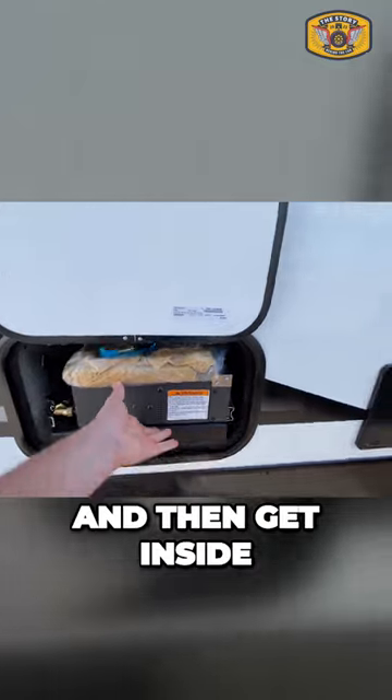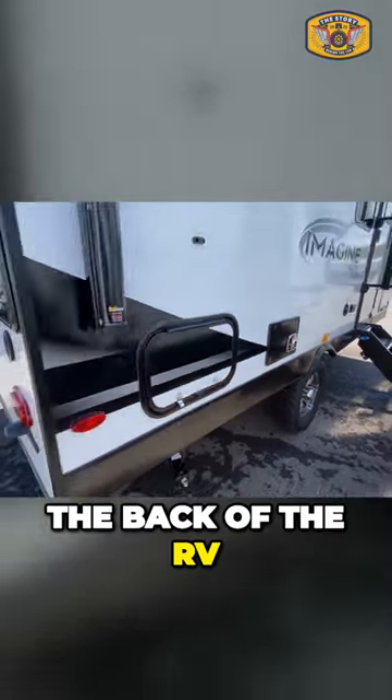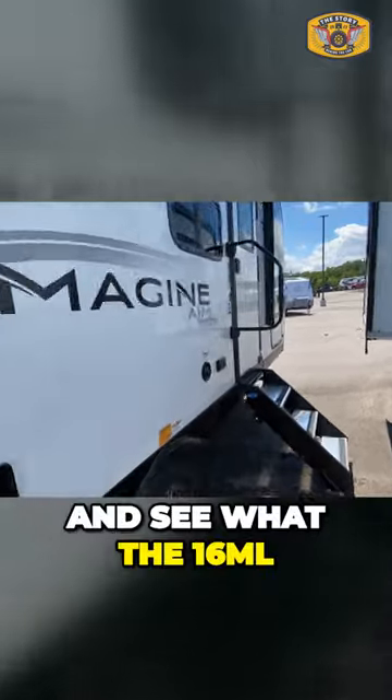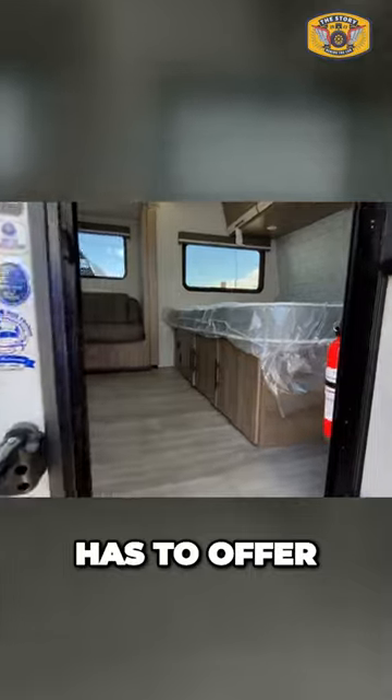So we'll close this up and then get inside. I do want to back up and just show you the back of the RV. I have a nice ladder to the rooftop. So let's get inside and see what the 16ML has to offer.